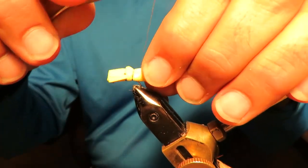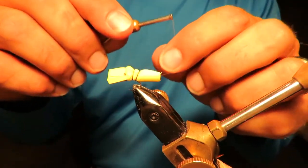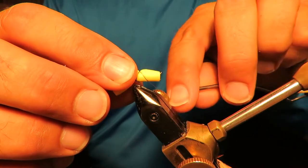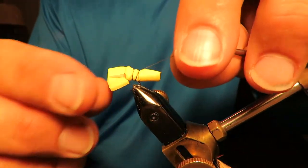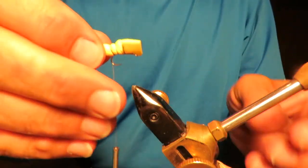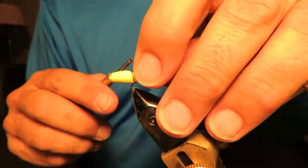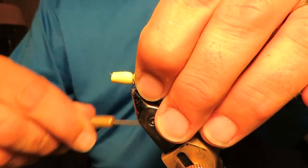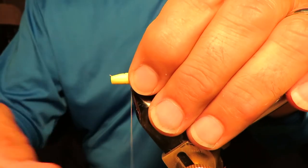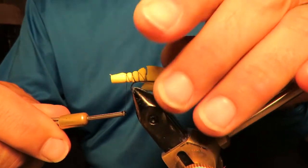We're going to get that second one — see, that's still catching the hook. Now I'm going to go outside the hook with this next set. One more wrap, come down. It might be better to turn that thing around in the vise — I think I will, so I can get to the back half of it. I'm going to finish segmenting the body, keeping in mind that I've got to do it backward. Let's neaten that one up a little, make those a little tighter.